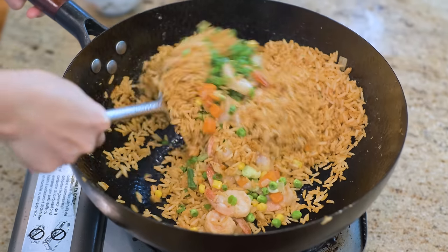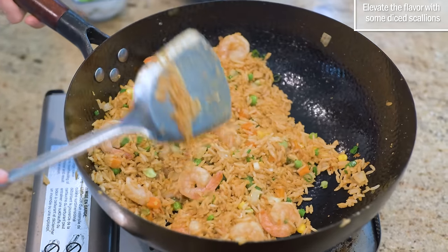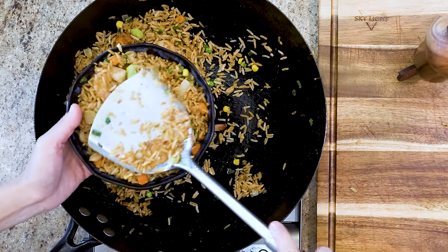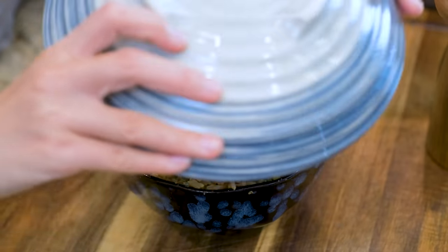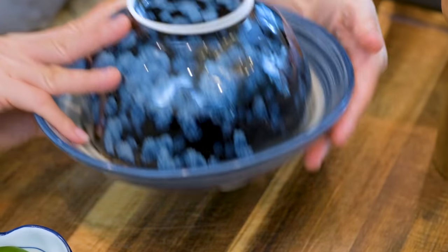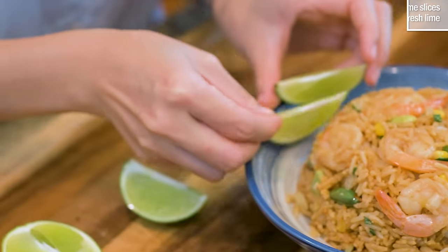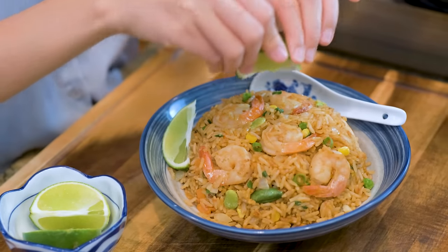Introduce the shrimp and the vegetables back into the wok. Elevate the flavor with some diced scallions. As for the presentation, just fill a bowl with the fried rice and cover with a plate, then flip. I love to pair it with a couple of slices of lime — a little bit of acid lightens up the taste.